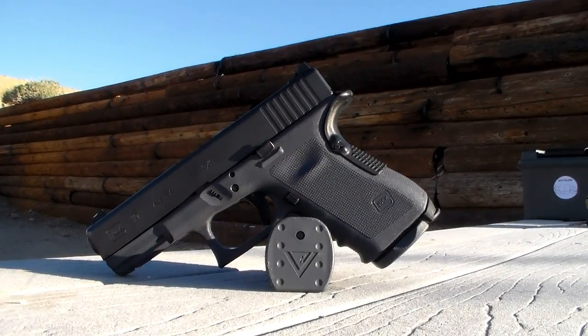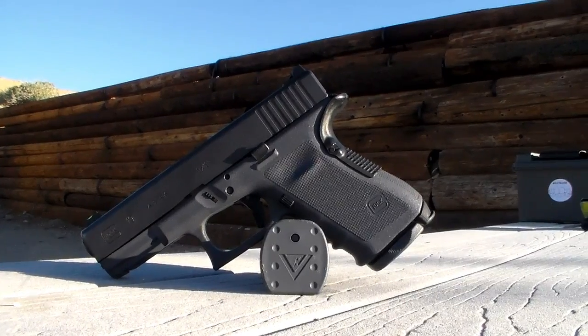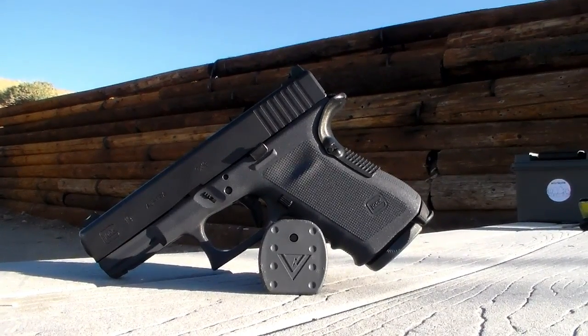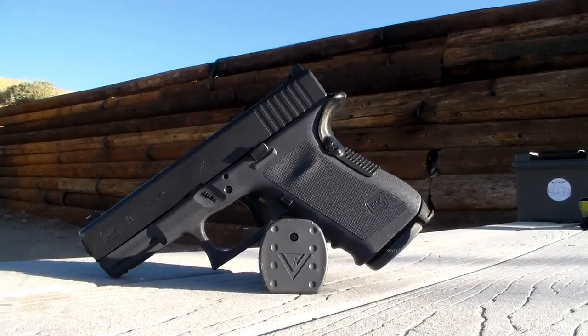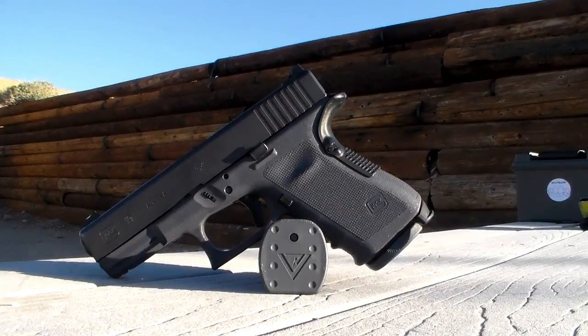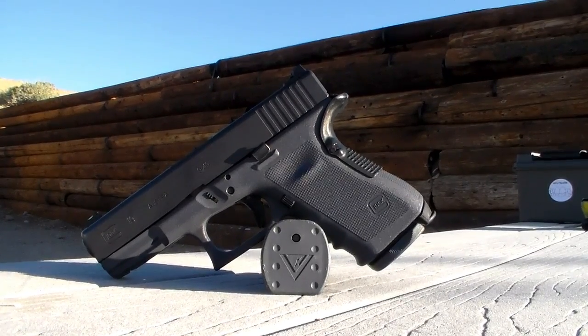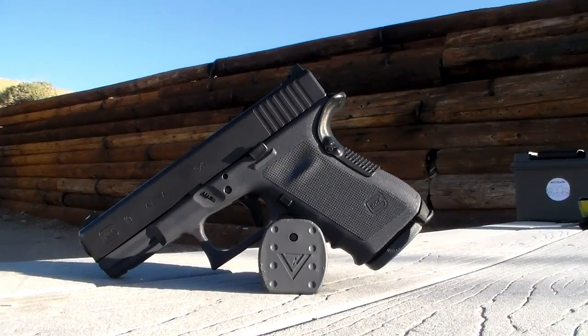Hello shooters, old Sawtooth Carruthers with Four Peaks Armory, coming with a little show and tell today. I'm not necessarily going to do a review because it's a Glock 19 — if you don't know about them yet, you could probably do four seconds of research online and know they have a pretty good history. However, this one is a little bit different than your normal Glock 19.